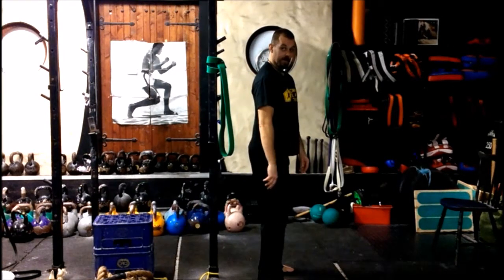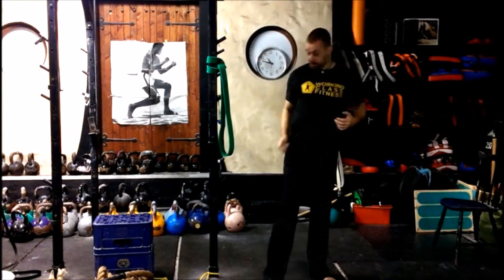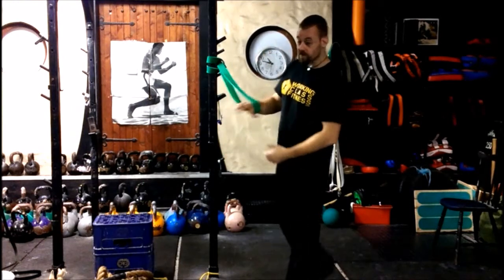If a person has got tight lats and they can't lift their arms up, there's a good chance they've got tight lats. It's a good idea to stretch them out.